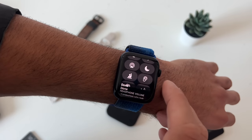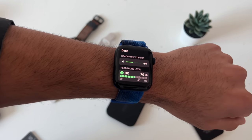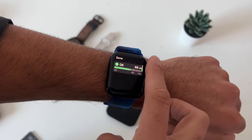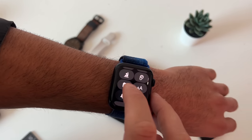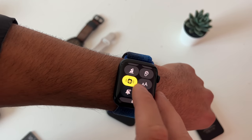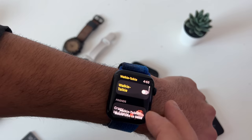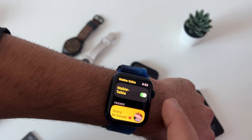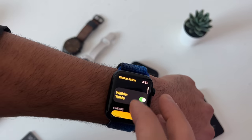The ear icon will monitor decibel levels when you have headphones on. And this little icon is your walkie-talkie. If you launch the walkie-talkie app on your Apple Watch, you can send an invitation to another Apple Watch user and communicate with each other anytime during the day, just like a walkie-talkie.